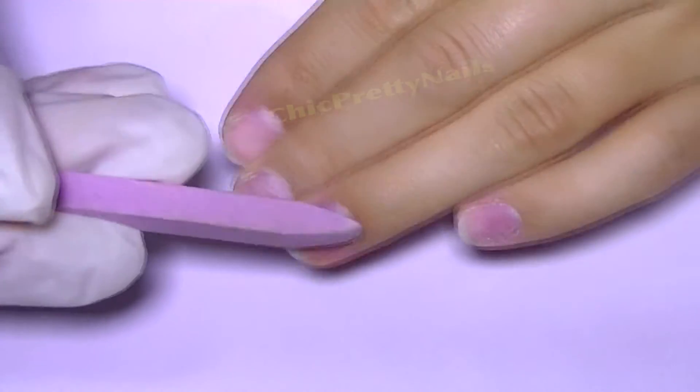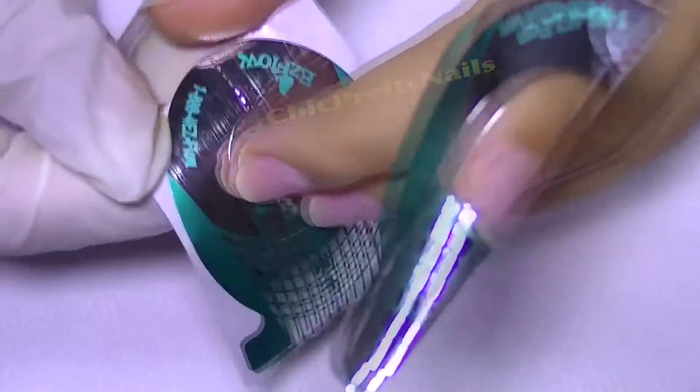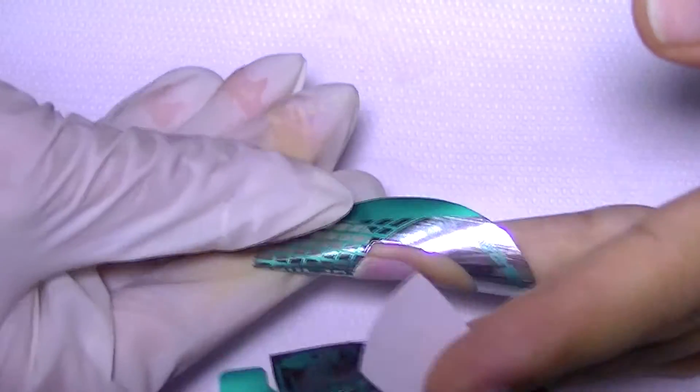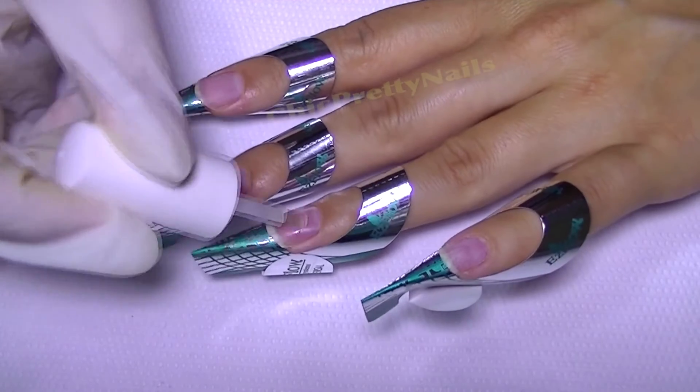As with any nail application, I remove the dead skin near the cuticles and remove the natural shine of the nail gently using a nail file. I clean the dust and apply the nail forms. I do not recommend the ones I'm using because the glue is just not good — they don't stay still, which is why I put this little thing here.